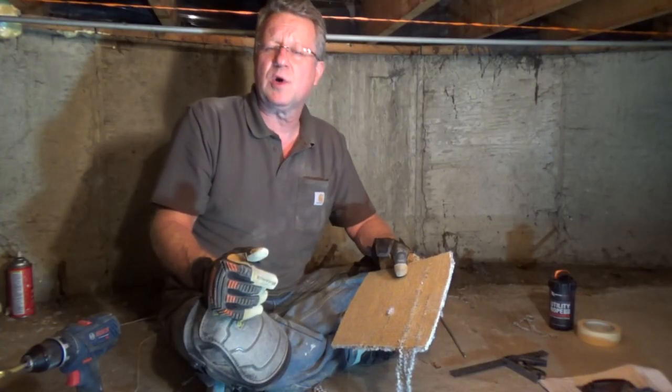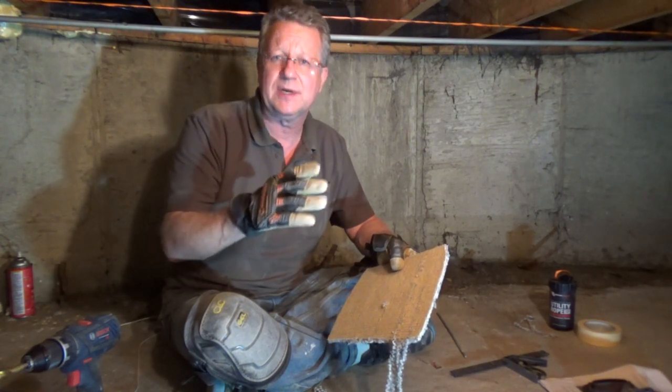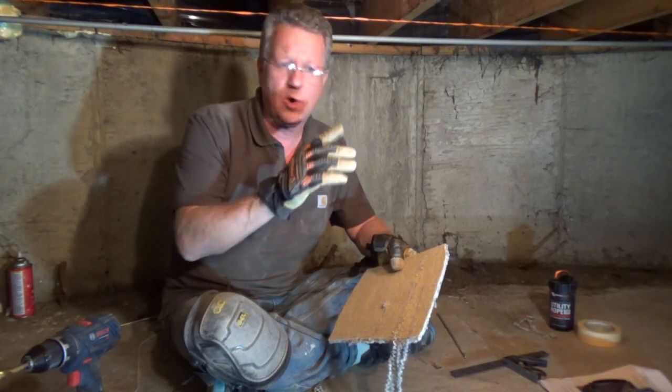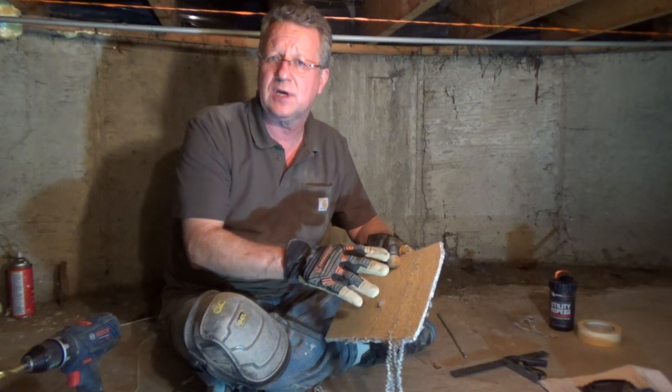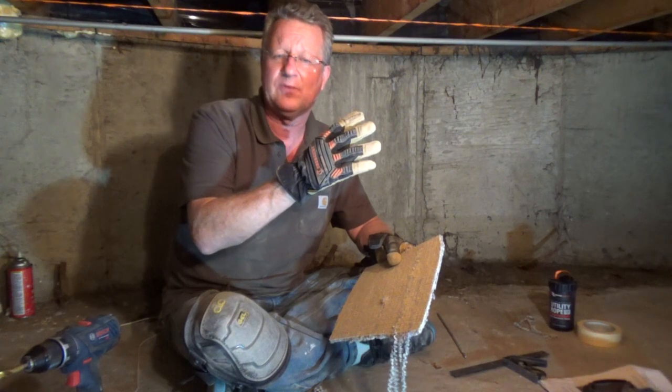For the project I'm working on, I need to cut a rectangular section of the subfloor away underneath the carpeting. I want to know the four corners so that I can cut out the carpet first from upstairs, and then I'll use a jigsaw to cut out the subfloor.